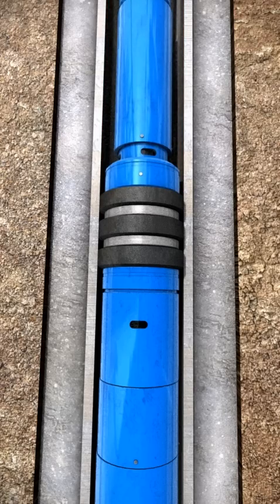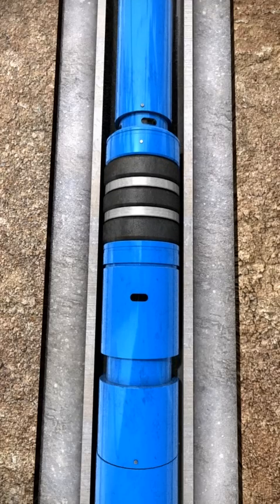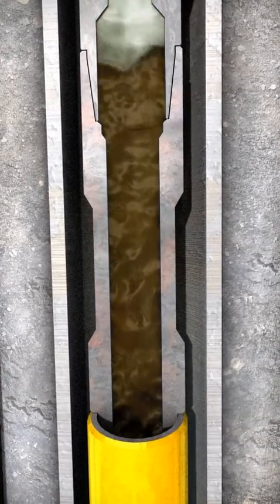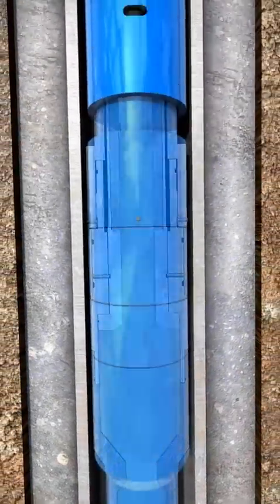Close the annulus and pressure down the annulus to test the inflow packer. After the successful packer test, bleed off the pressure, open the annulus and pick up to unseat the inflow packer. Pump a lightweight fluid down the running string to displace the heavier weight mud from the running string. This creates an underbalance across the liner top and allows for a negative test.